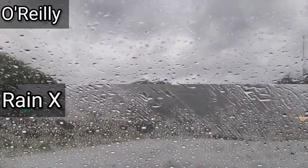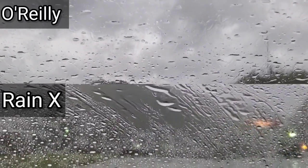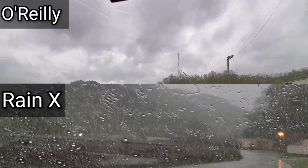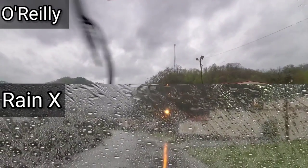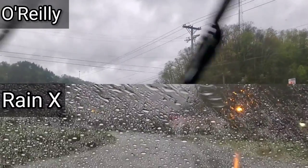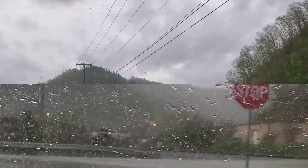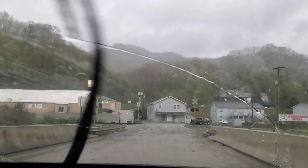Do you feel like the window's any cleaner than it was previously? Hey, let us know what you want to see next in our upcoming video. Thank you for watching Nate's Interactive Auto.